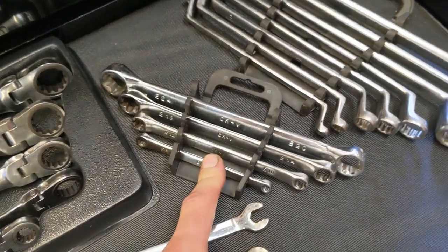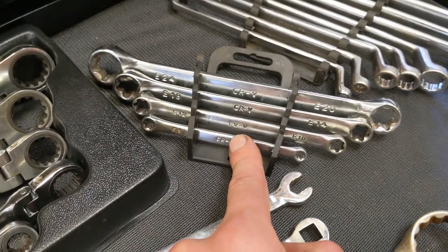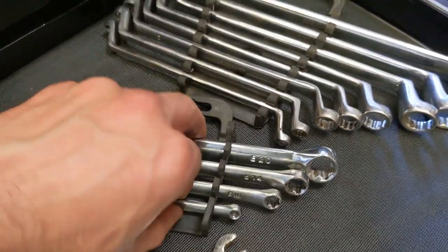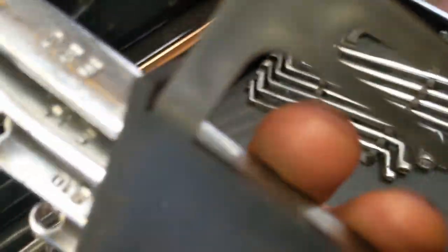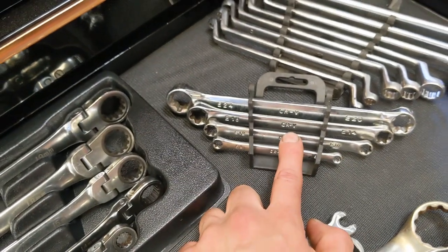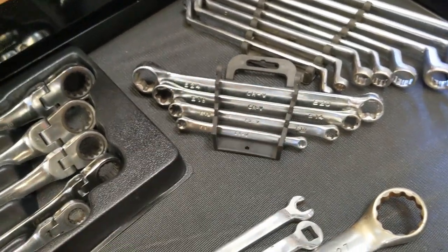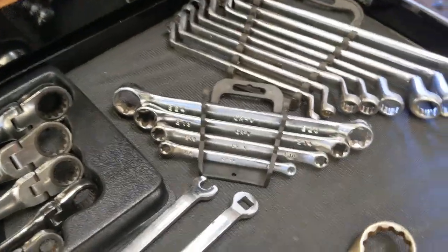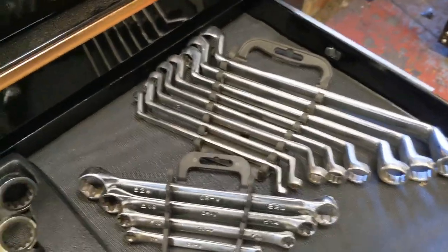We've got some eTorx spanners. These were about £9.99 off eBay — bargain. The only downside is they're not that long. I nearly bought some Snap-on ones a couple of months ago because they were a hell of a lot longer, but I didn't bother in the end.